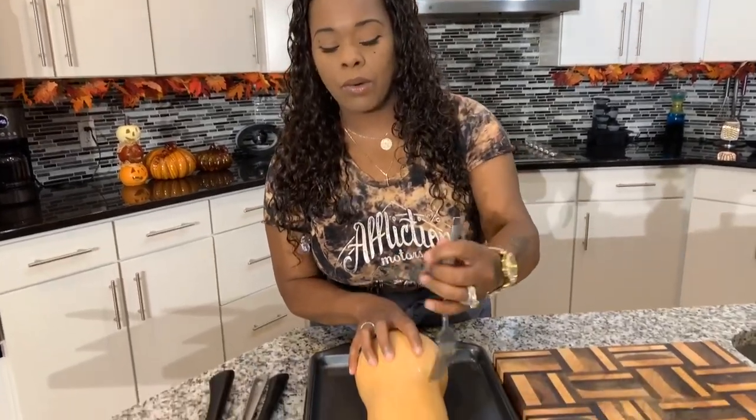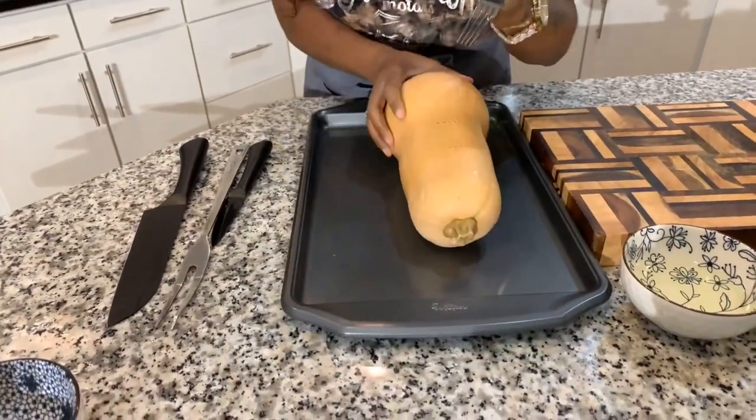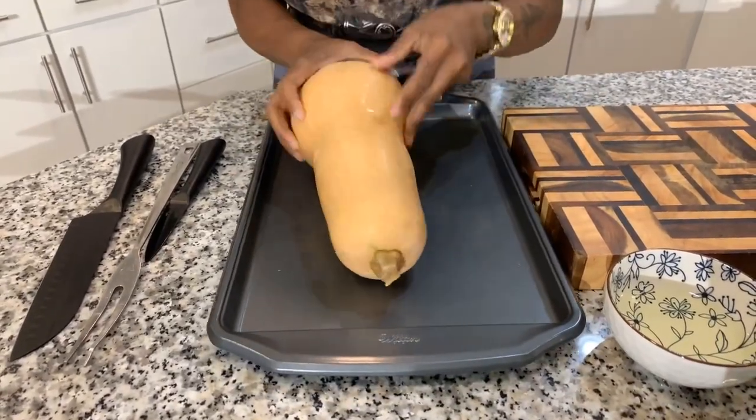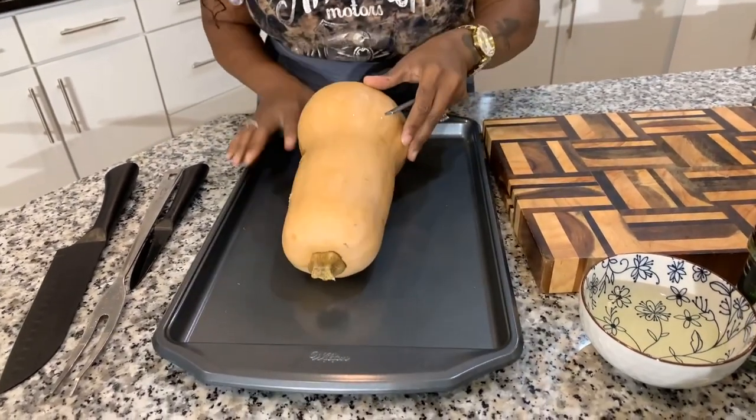Now I'm going to tell you one thing: this is so hard to peel. Guys, it's like so hard to peel, but there is a trick. You can definitely use a vegetable peeler — I'm not going to use a vegetable peeler today; I'll be using a paring knife. But here's what we want to do: let's go ahead and poke some holes into this bad boy. You're going to have to use a little bit of elbow grease, guys — get some holes in it.